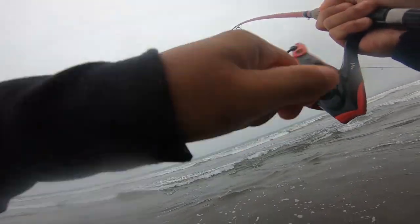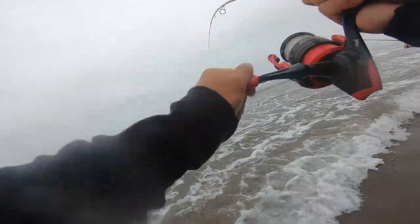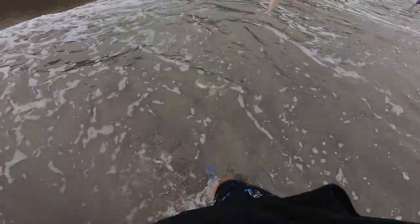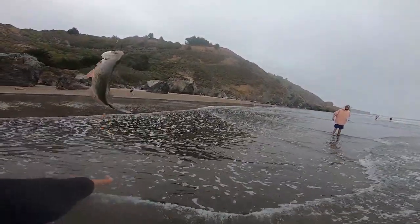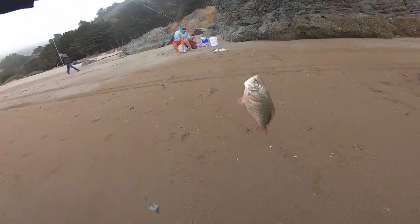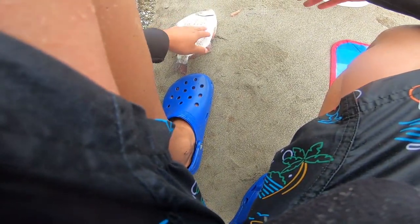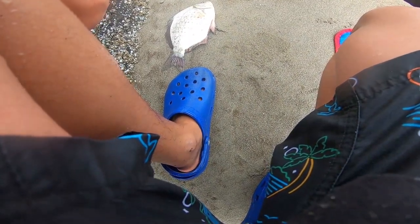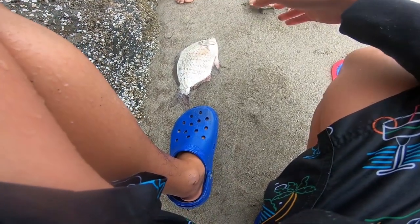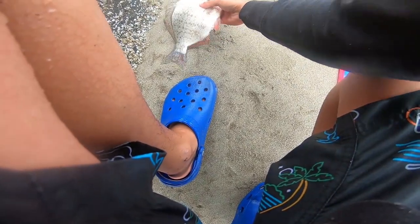Oh, it's a big one dude! Oh, that's a big hole. Oh shoot, that's a nice one. That's a red tail bro. Measuring it — the top's inches right? It's like 11, almost 11 inches.